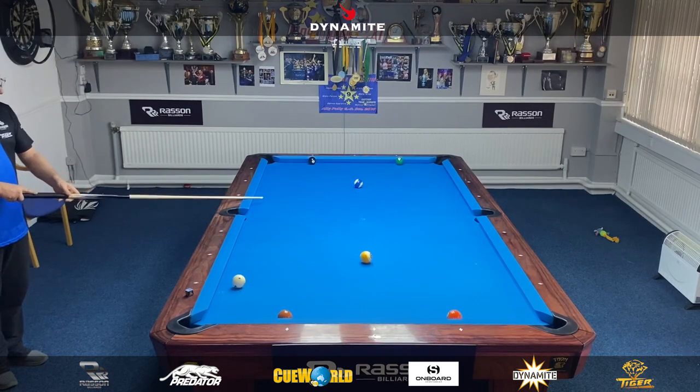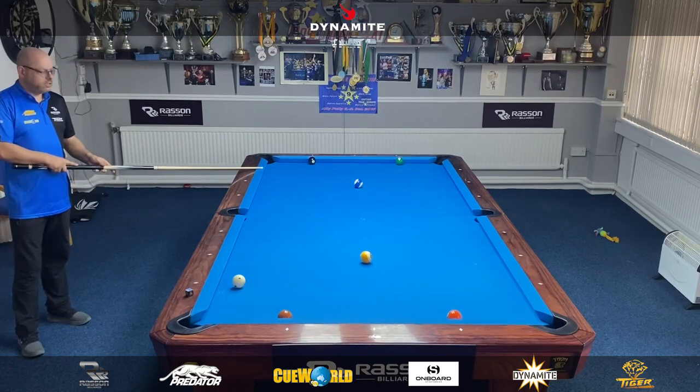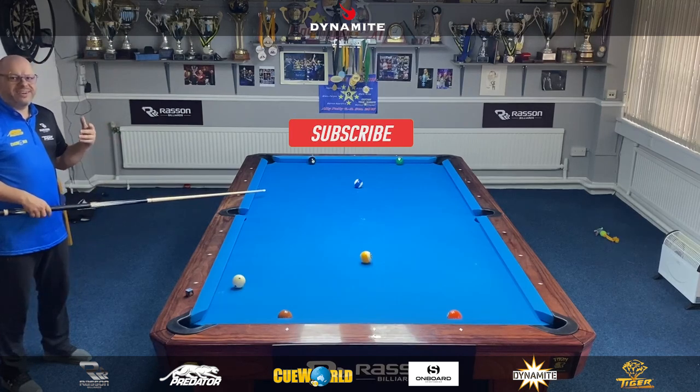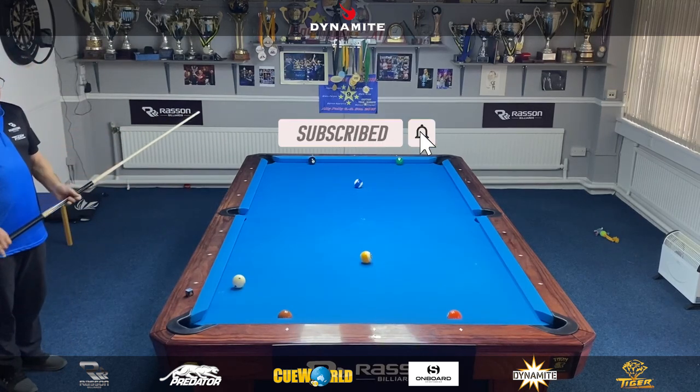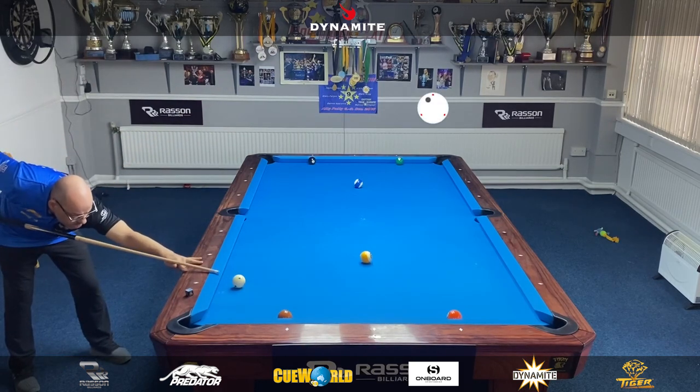I'm just going to take my medicine and try to get the cue ball somewhere around here, because the lower I come the more difficult it's going to be to get back up table for the seven. You always want to try and leave a natural angle. So this shot — just try not to power the ball, just going to play it with a touch of left, and hopefully the cue ball does all the work.